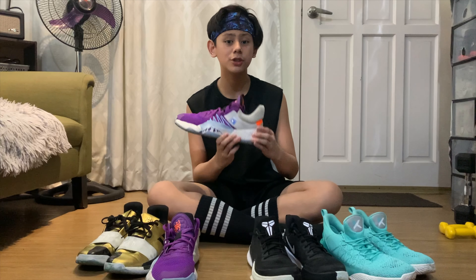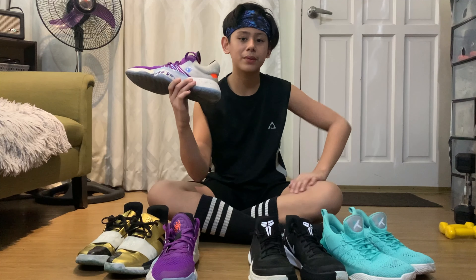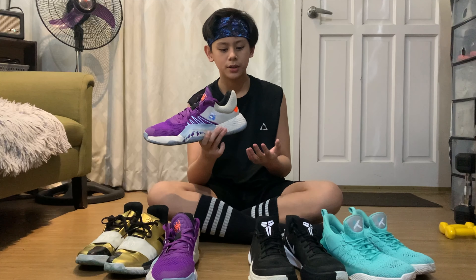Ang tawag sa midsole nito is Bounce. Kung ito Zoom, ito Bounce. Nasabi sa akin nung guy dun sa store — yung Bounce talaga made for basketball, kasi yung Boost — tulad nito — kung makikita nyo, Boost po siya, diba, ito mga nakalagay sa Yeezys and stuff — yung Boost, parang tinay lang daw po nila sa basketball.